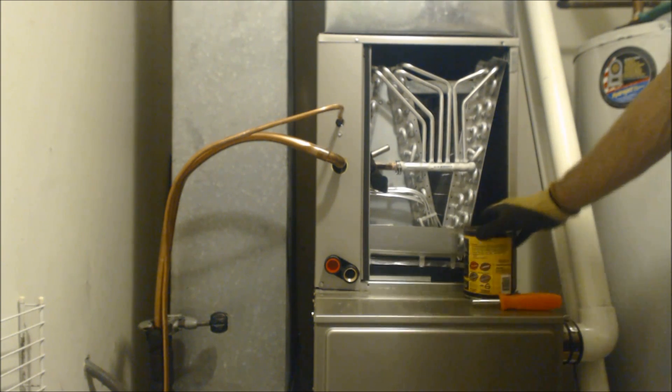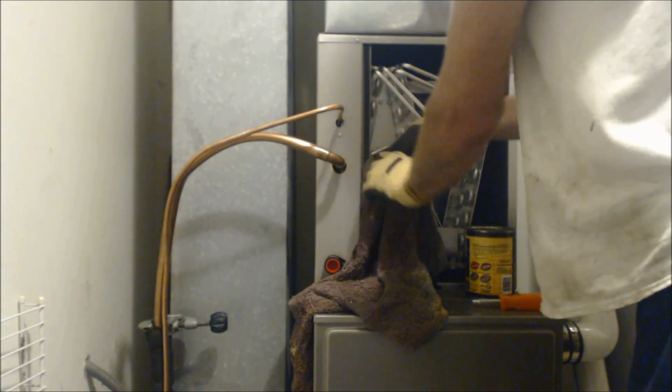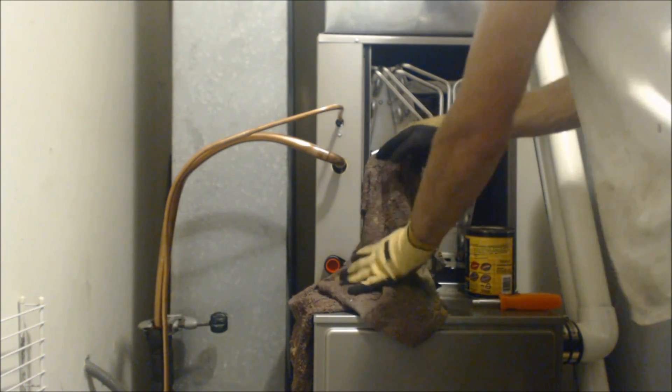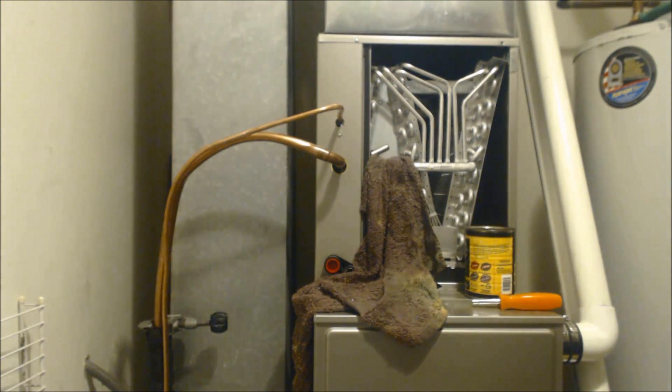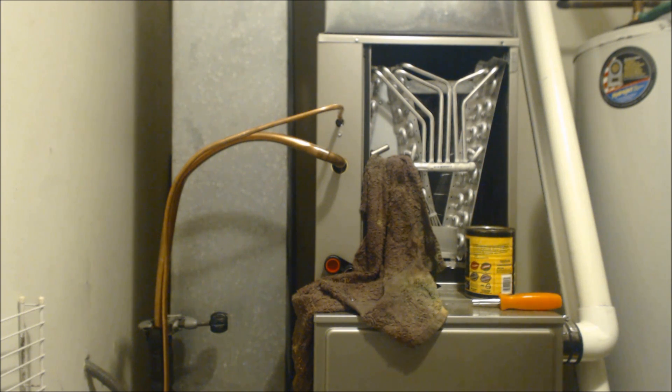I think we're about ready to braze. I have a cup of water and a wet rag here. I'm going to put the wet rag underneath what I'm brazing just in case anything falls. We got 3 psi flowing through. I'm using an aerosol-lean torch. Also, you might want to make sure you don't have any smoke detectors hooked into an alarm system that would go off. Cover them up with a plastic cover, but absolutely make sure that cover is off before you leave - otherwise the fire company will come out and charge you.